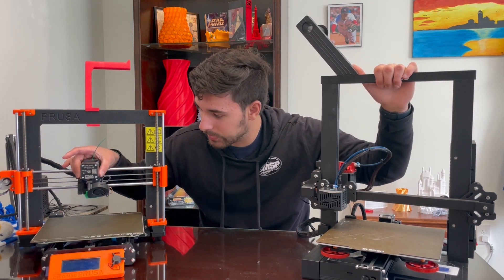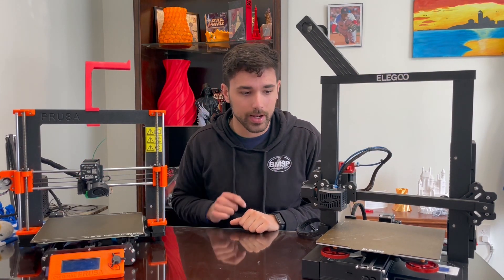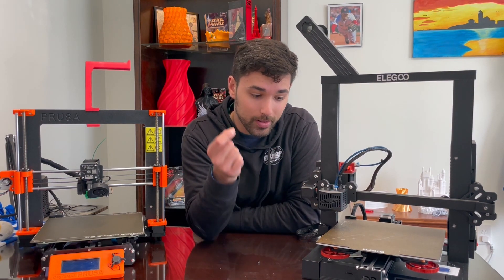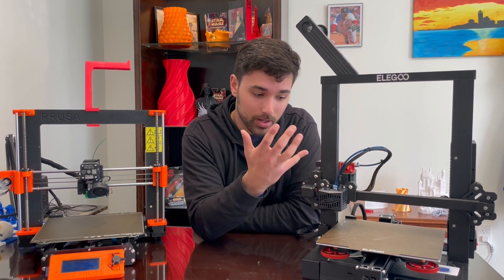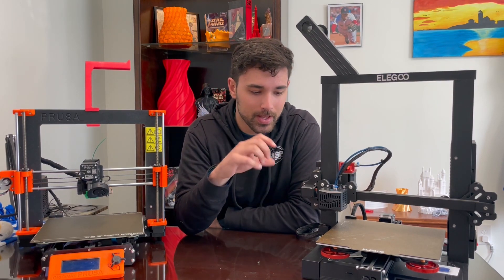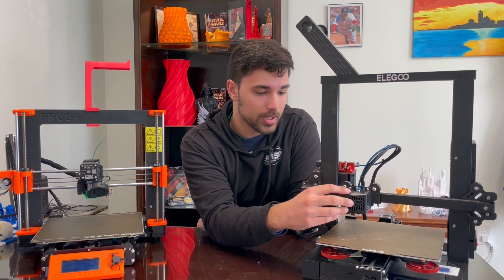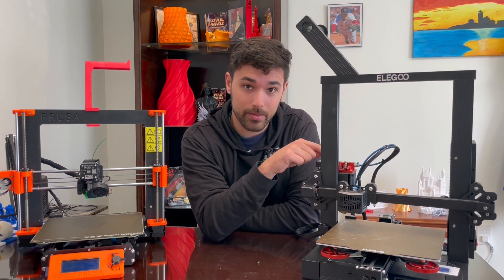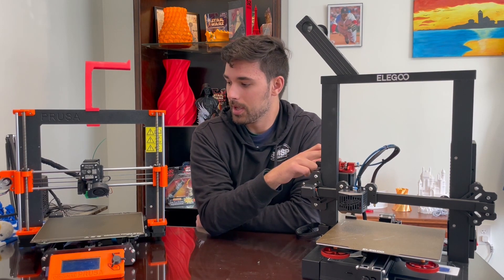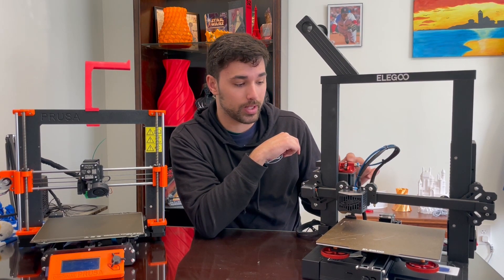Let's go over the extruder setup. The Prusa has a direct drive setup with an all-metal hotend. The Neptune is a Bowden setup, but you can print quicker on it — the Bowden setup allows for faster printing because of the lighter setup. The Neptune also has dual gears for the extruder arm; it's all metal as well, which is a plus, with an upgraded spring for extra durability.